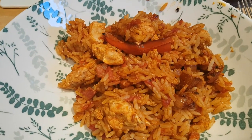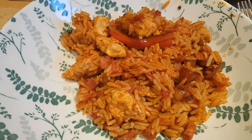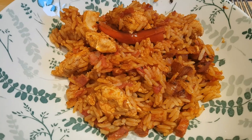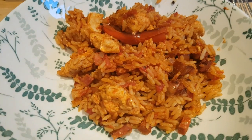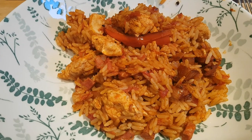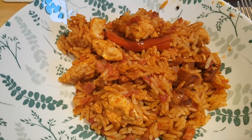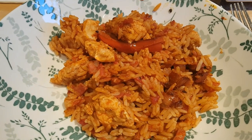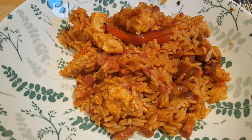Then I added some chopped garlic, a sliced red bell pepper, about a tablespoon of Cajun seasoning, and a pack of chopped chorizo — about 120 grams — and let that all cook together for a few more minutes. Then I added 250 grams of long grain rice, a can of chopped tomatoes, put the chicken back in, and 350 mls of chicken stock. I put a lid on and let it cook for about 20 minutes until the rice and chicken were fully cooked through.